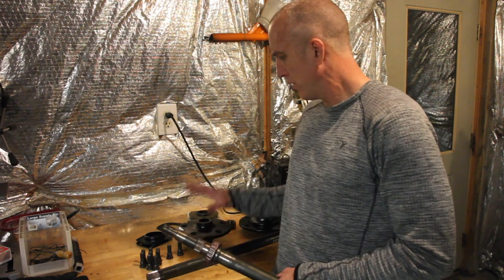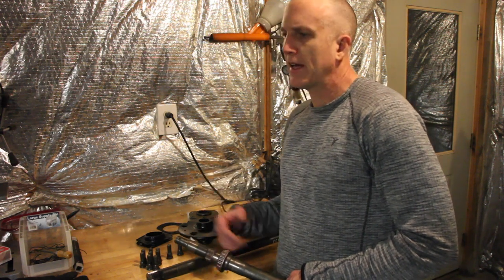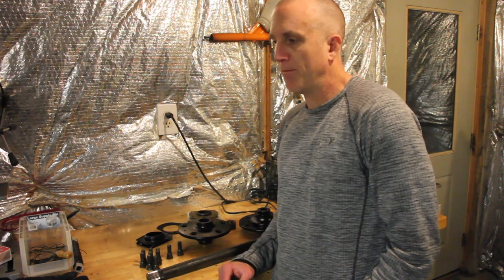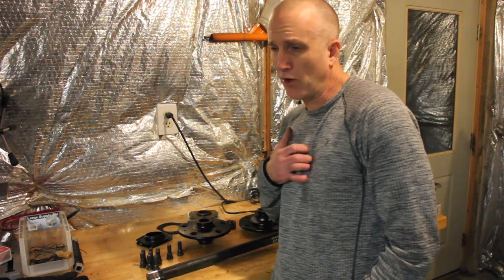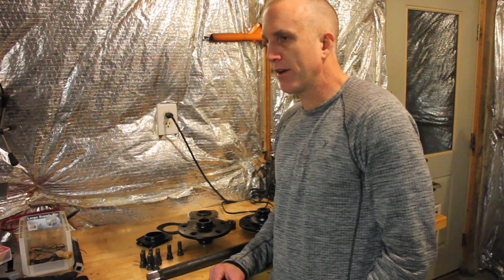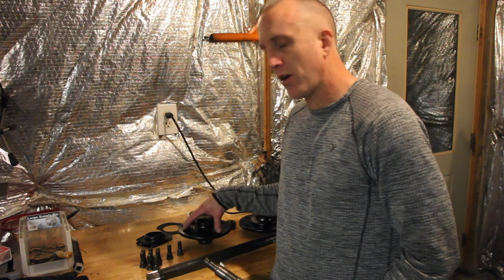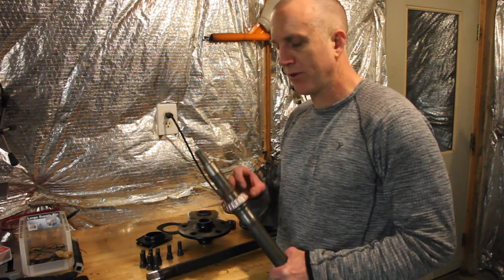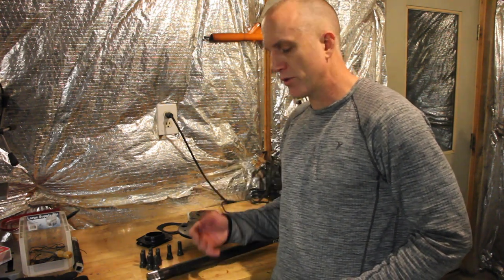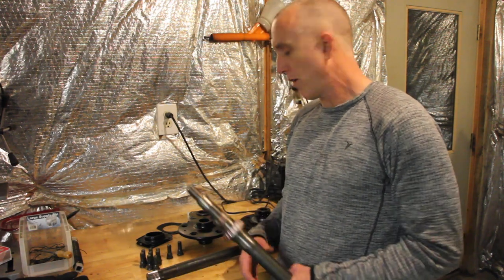To take this axle hub off of the axle itself, you're going to have to have a 20-ton press. We've got the Harbor Freight 12-ton one and it wouldn't budge — it takes a serious amount of force and pressure to press off this hub because of the way the splines are cut into the hub on original assembly. So I had to actually take mine to a machine shop, which is kind of annoying, but they got it off. Everything's good.